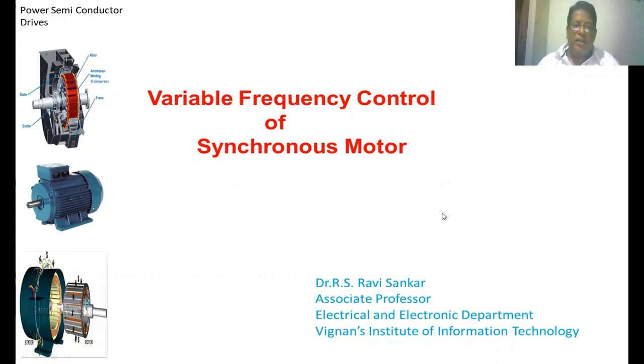Welcome back to the class. I am Provost Dimitri. In this section we are going to discuss the variable frequency control of synchronous motor. We have already studied the variable frequency control of the traditional motor. Now we are going to see how we control the speed of the synchronous motor by means of V-by-f control.